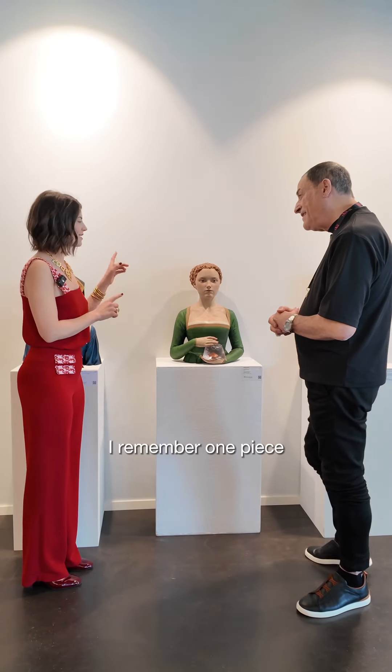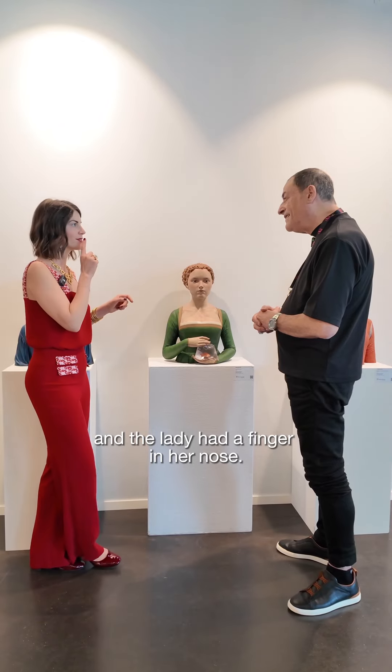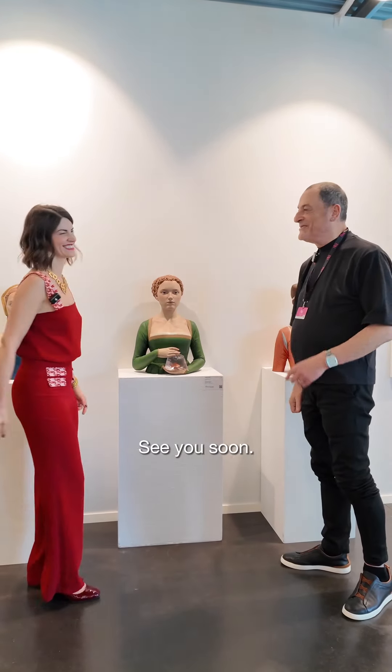I must say it's always funny. I remember one piece and the lady had a finger in her nose. So it's always a bit cheeky. Thank you so much, Javier. You are very welcome. Thank you. It's a pleasure. See you soon.